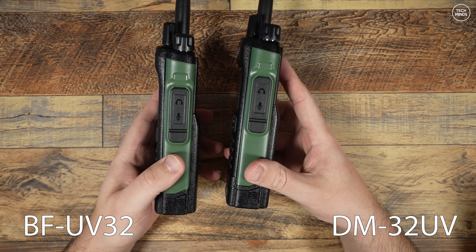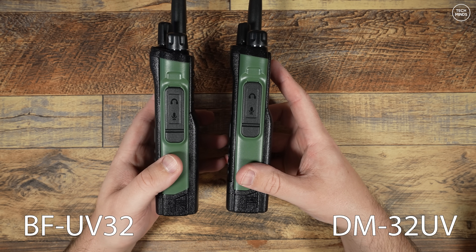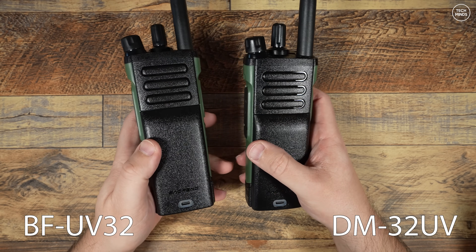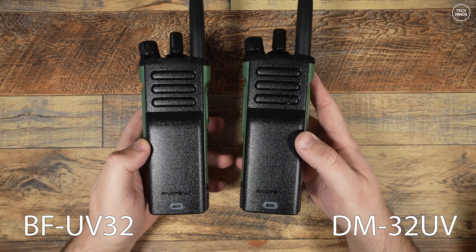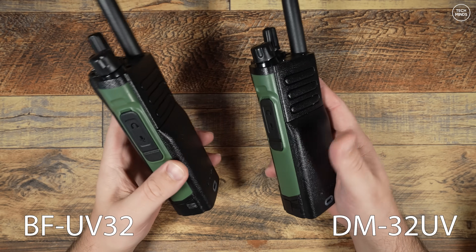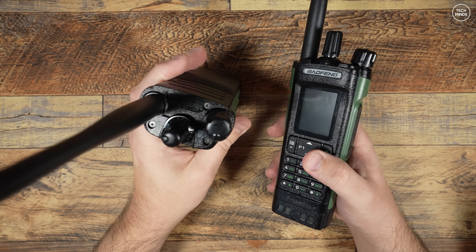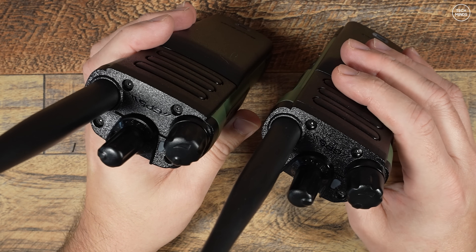Now the BFUV32 that I previously reviewed came out as a bit of a disappointment due to its rubbish airband AM modulation and its high spurious emissions on the VHF 2-meter band. However, the DM32UV — the radio on the right here — not only has superb spurious emissions, or should I say lack of, it also receives airband quite nicely too.